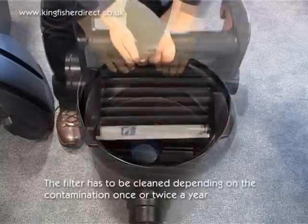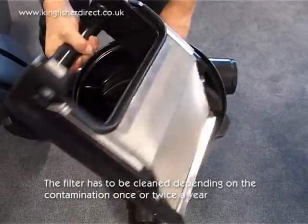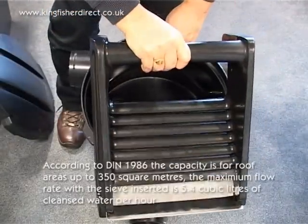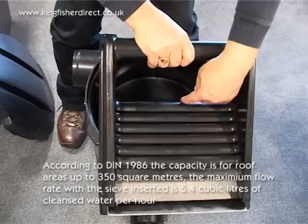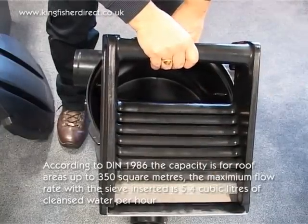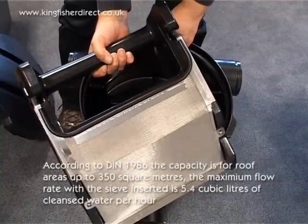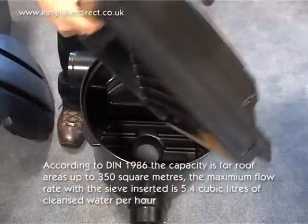The filter has to be cleaned depending on the contamination once or twice during the year. According to DIN 1986, the capacity is for roof areas up to 350 square metres. The maximum flow rate with the sieve inserted is 5.4 cubic litres of cleansed water per hour.